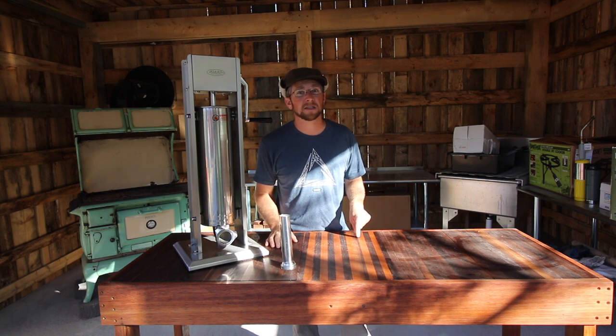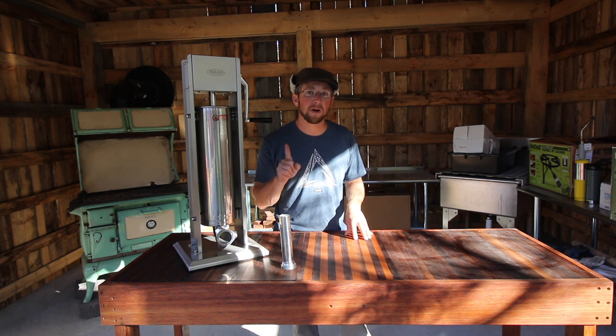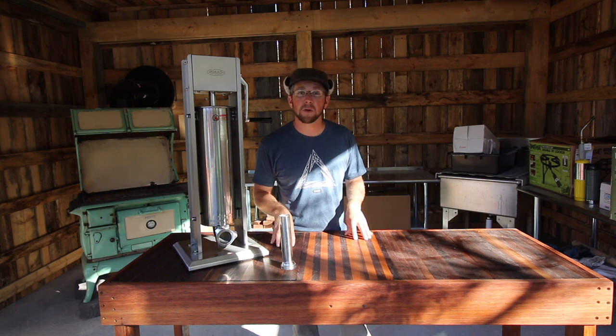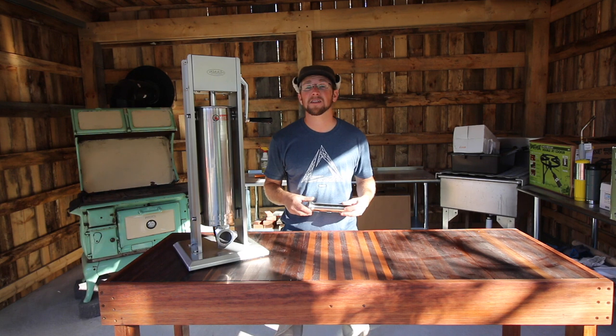Another way to look at it is we made a big investment this year into equipment, but that's about the price it would cost for us to bring a pig to the butcher shop. We invested once up front in the equipment we need for butchering our pigs, and in the following years we're not going to have to buy any more equipment. By spending the money up front, you're going to be saving it in the long run.